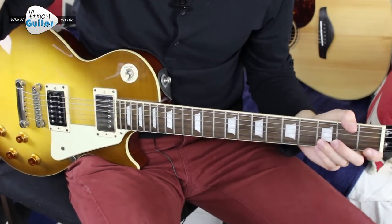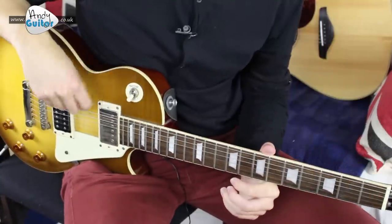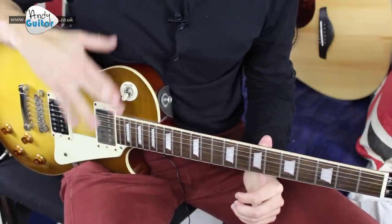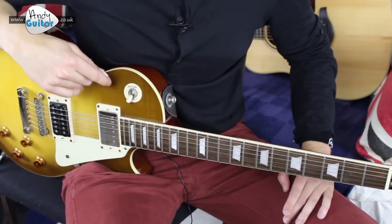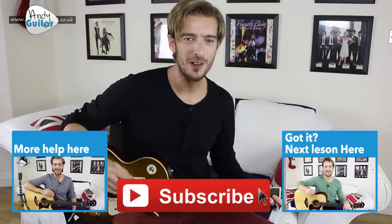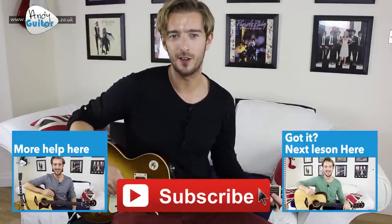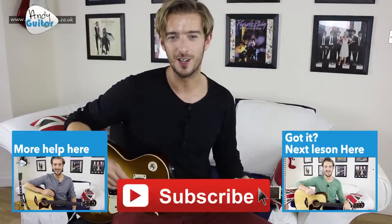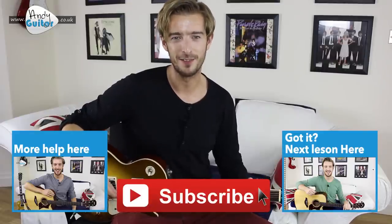That section is certainly more for improvers — more lead guitar. For the full tab and to see that section in detail, check out the website. It's also available in a full tab book — click the link on screen or in the description. That's how to play Jailbreak by Thin Lizzy. Thank you so much for watching — please subscribe if you enjoyed this lesson, check out the other videos on this channel, and I'll see you in another lesson. Take care, bye for now.